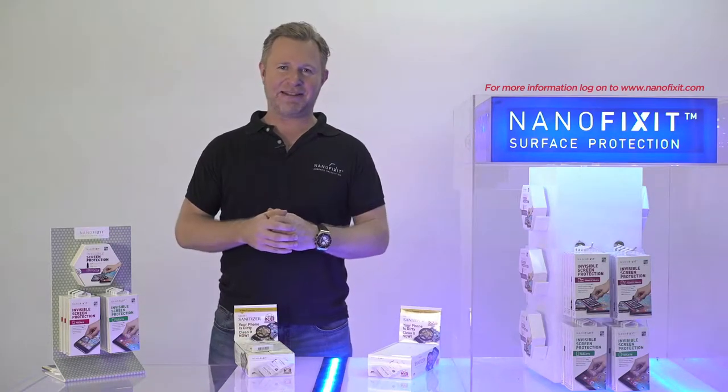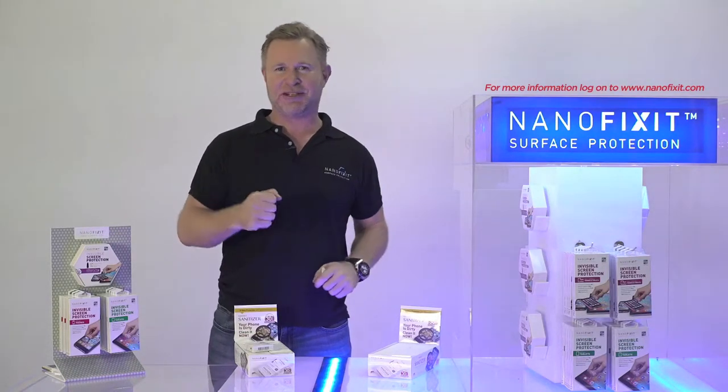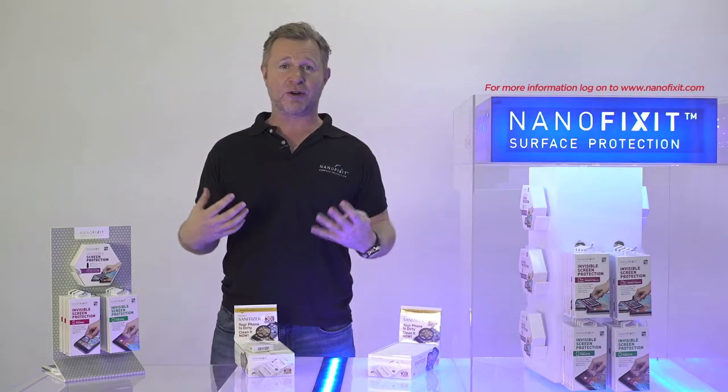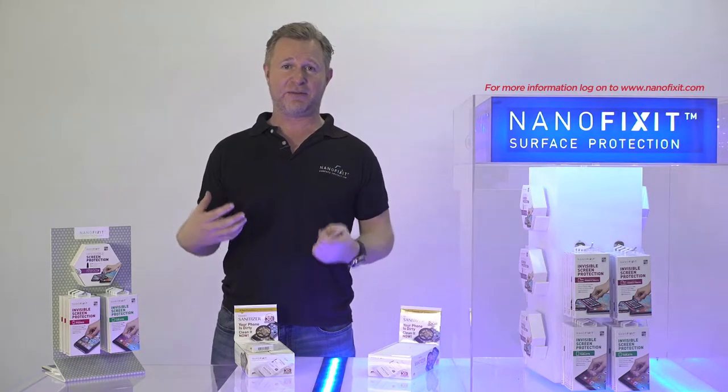Welcome to the world of NanoFixit, a leading company with gadget protection for your electronics. We are the inventor, the original inventor of the liquid screen protector for your gadgets.